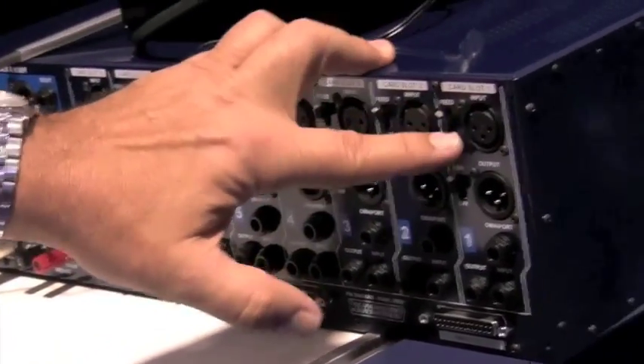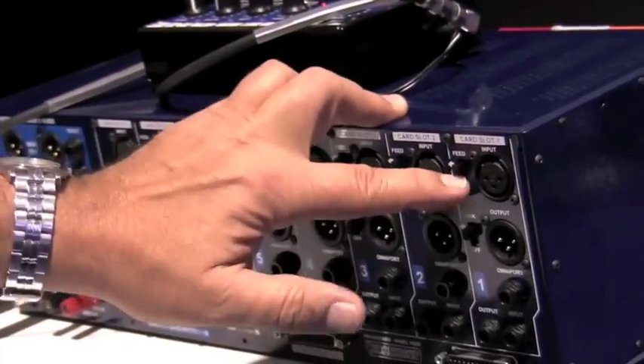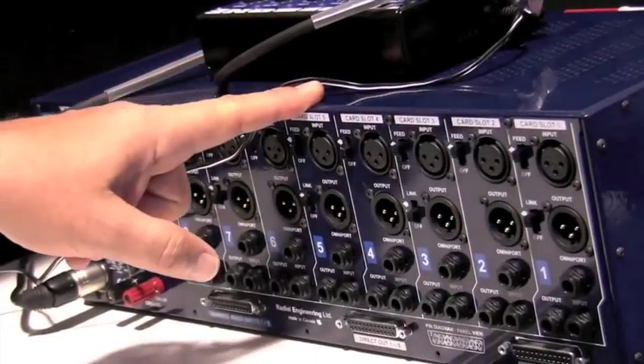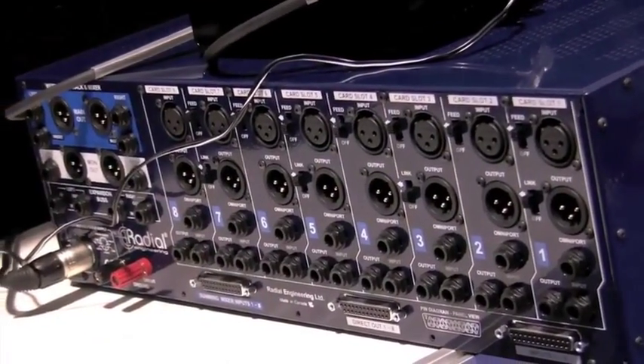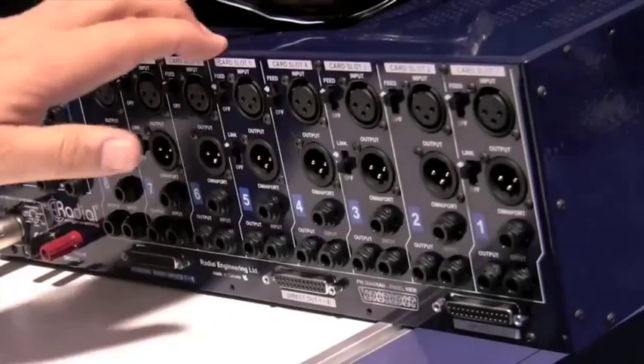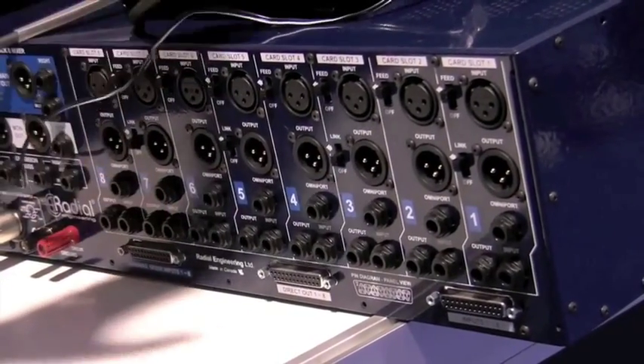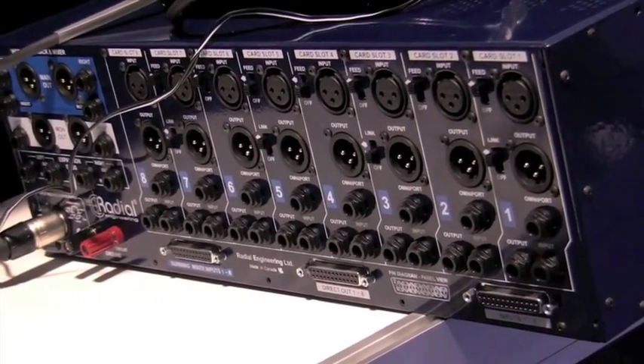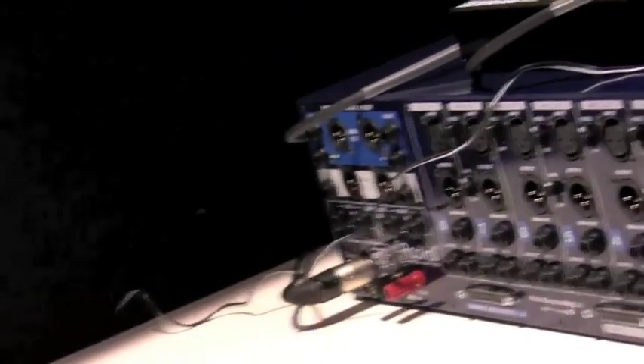There's also a function called Feed. That means I could feed one module into the next module into the next module and so on. I could create a signal chain that has a preamp, compressor, EQ, gate — all that kind of stuff — set up any way I want. If you really think about it, it's like having a super deluxe mixing console that can be one channel or eight channels, depending on how you want to set it up for your studio.